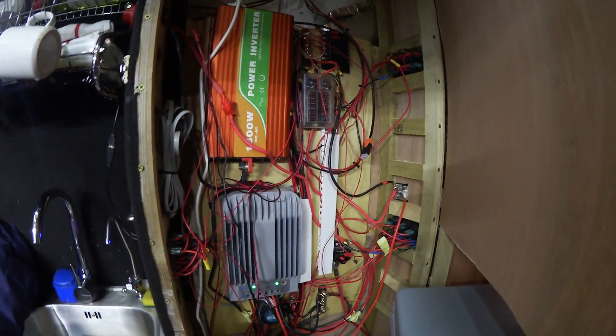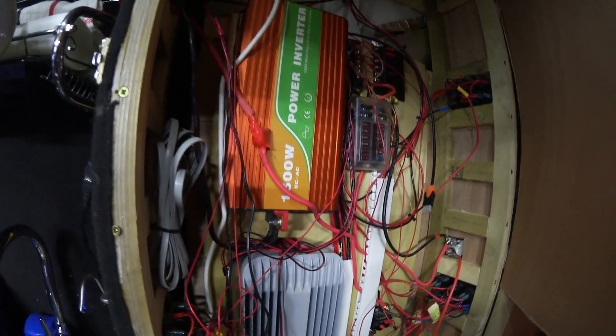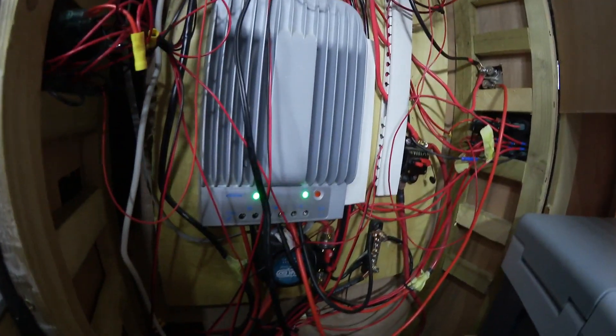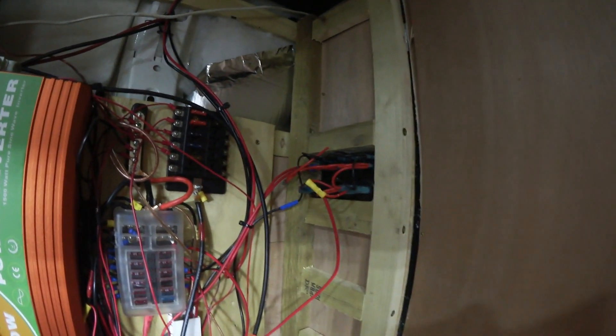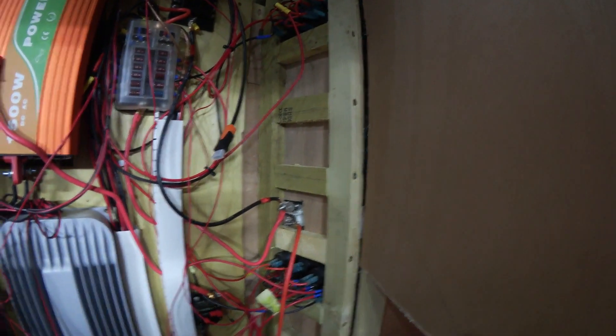That looks like spaghetti junction! So you've got a 1500-watt pure sine wave inverter. And that bad boy is my MPPT. And you've got a split relay down there. Everything's on a fuse — everything's fused up. Every switch, socket, TV, anything — all the electrics have got a fuse to them.